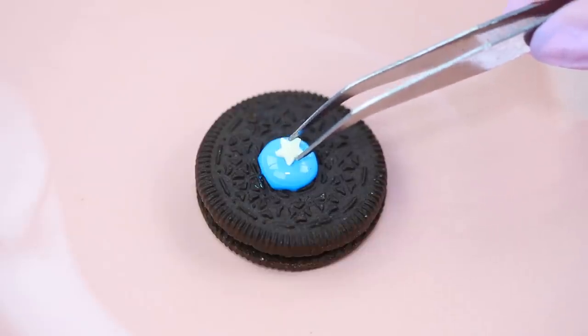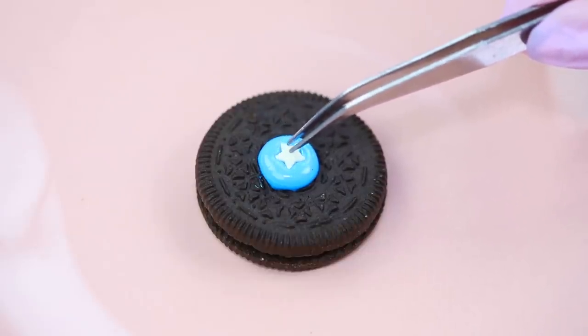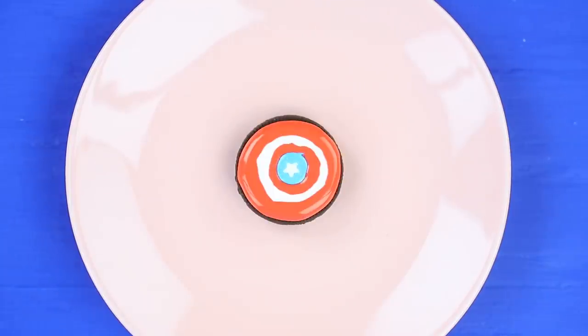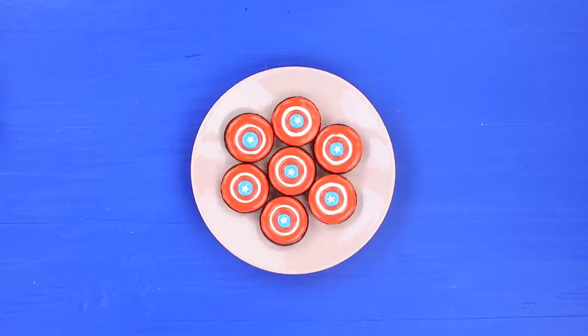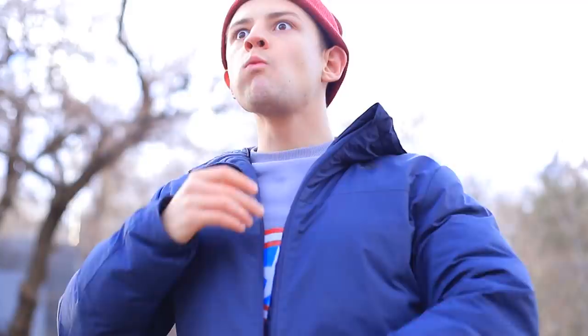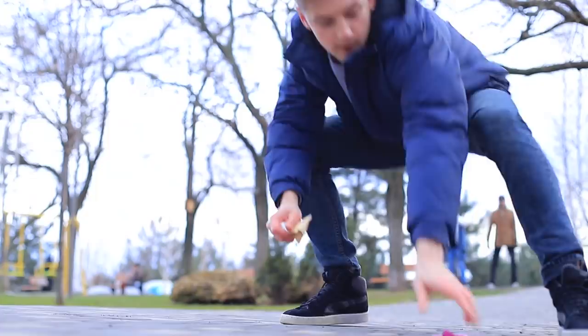Put a star-shaped sprinkle into the center. Make a Captain America shield pattern. And put them into an Oreo box with Captain America on it. Captain America Oreos can change anyone!